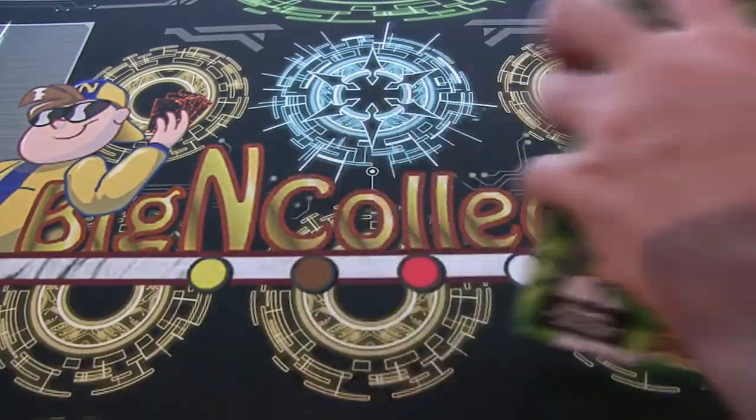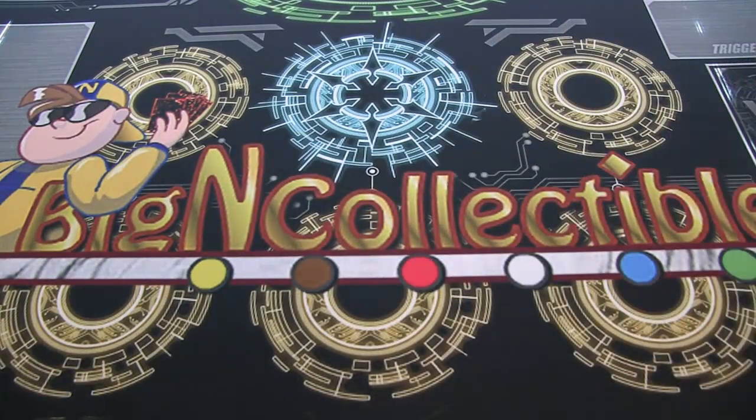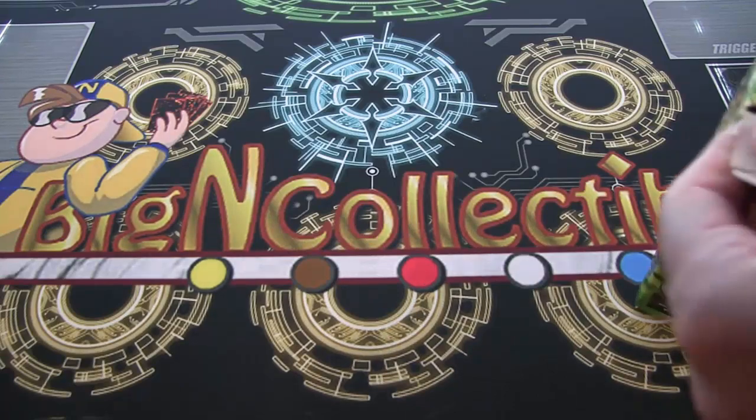Buddy Fight's actually a pretty cool game. I think a lot of people don't care for it as much because of the name of the card game, but it's actually pretty fun. I really do encourage people that if you haven't given it a chance, you really should — don't let the name stop you, because that's honestly what I hear the most complaints about, is that it's called Buddy Fight. It's actually pretty fun.